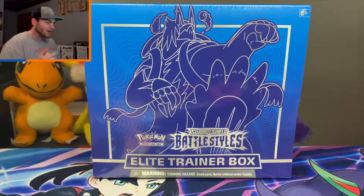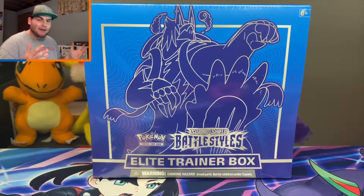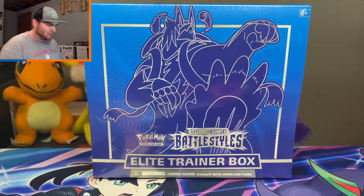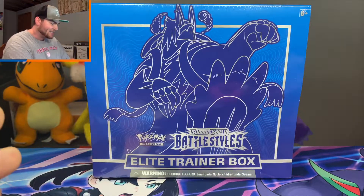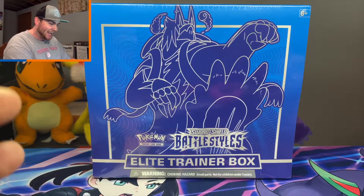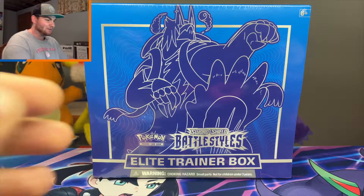What is going on everybody, welcome back to another Pokemon video! Today we are opening up a Battle Styles Elite Trainer Box, which I'm so excited to do because we haven't opened up any Battle Styles on this channel yet. It's been a hot minute.